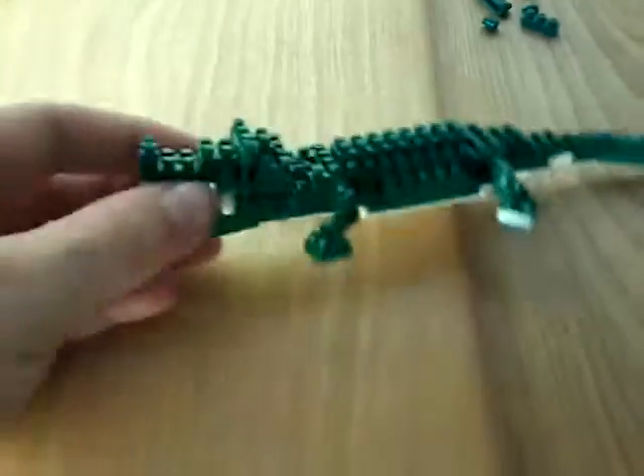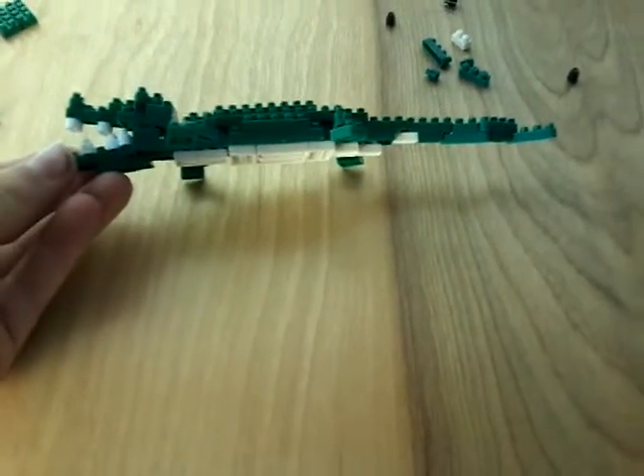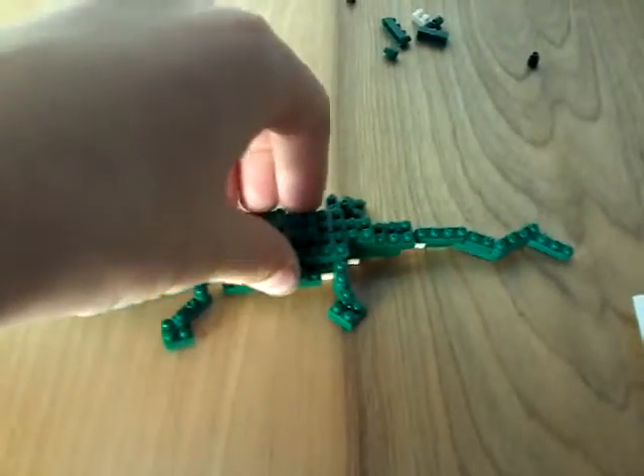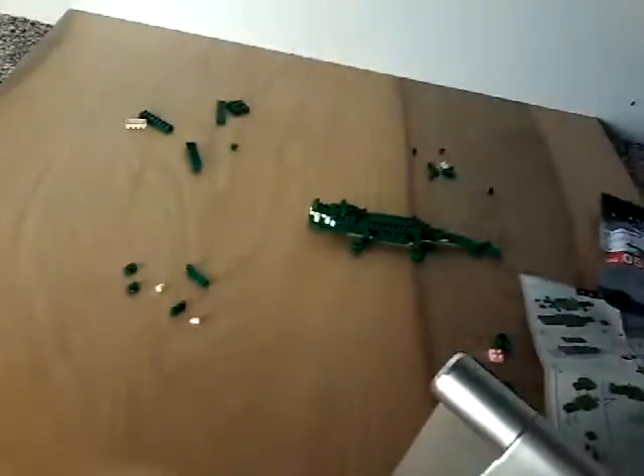This last part — I'm really proud of myself, it's my first ever nanoblock thing. And this is also my first ever review on any Lego — well, it's not actually a Lego, I'm sorry about that.